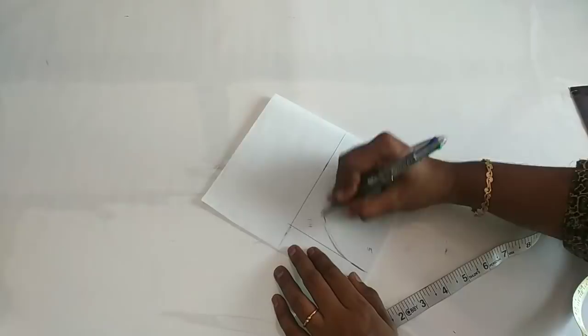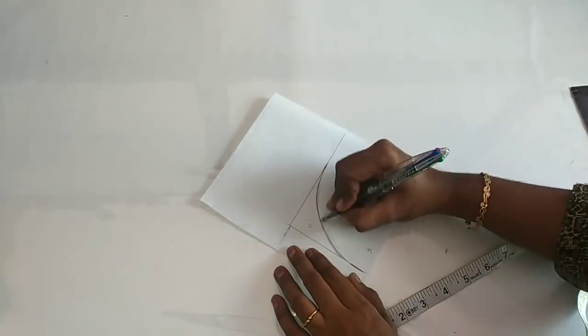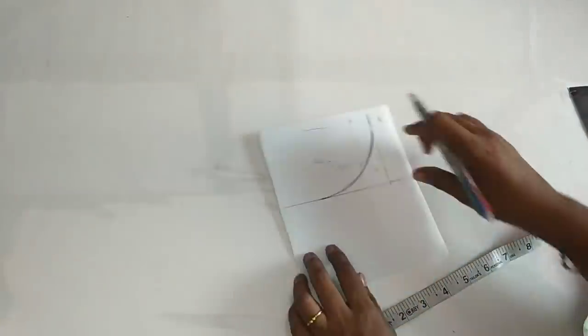Here we will attach the arch. If you do not attach it to the net, it will be the same shape — so it will be a nice shape. This will be sewn. Now I will have a design. This is the shape of the body.